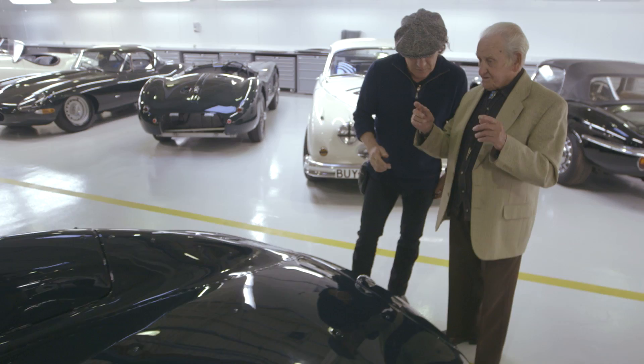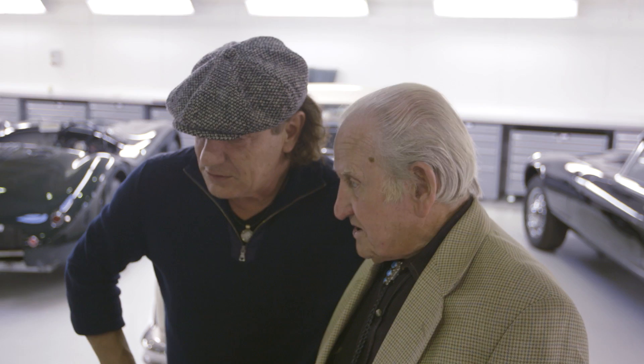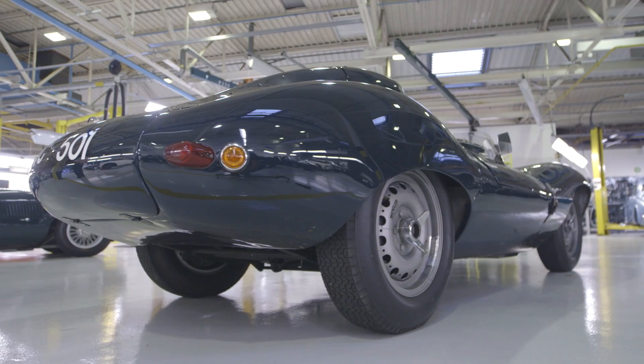This is the first D-Type that I had to develop. OVC501 is the first one — what we call the short nose. This was potentially at Mulsanne, top speed about 170. So no fin — we didn't need it. But then later on, when we went on to the long nose, the '55 car, with more performance, we had the fin.